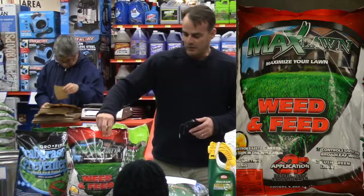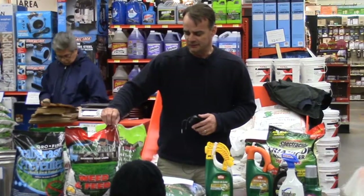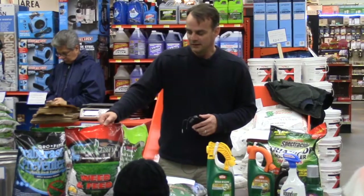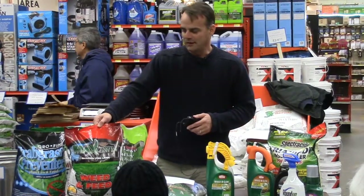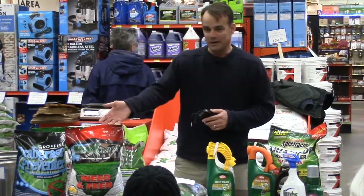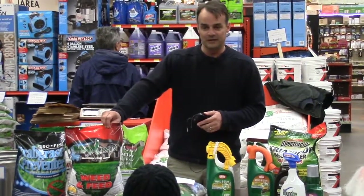Your next one would be around Memorial Day — your weed and feed. With this product you want to make sure it's applied when it's a little wet in the morning, maybe after a rain or a heavy dew. The problem is if you put it down and it rains an hour later, it's going to make it less effective. So watch the forecast to make sure it's not going to rain right after you apply it, and make sure the plant is a little wet — the reason being you want this to stick to the weed and kill it.